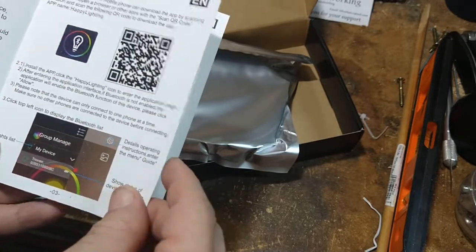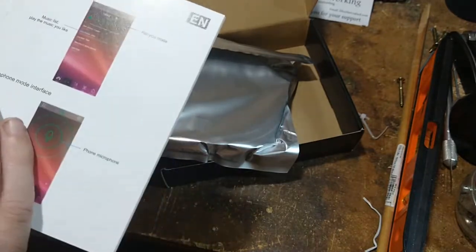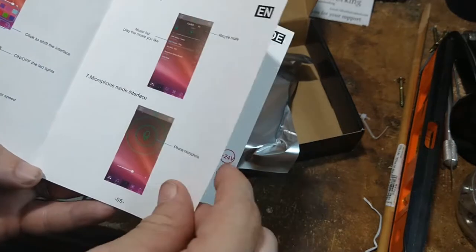There's a QR code — those things you scan and it brings up the app so you can install it, then you can connect to this. It gives you instructions on how the app works.